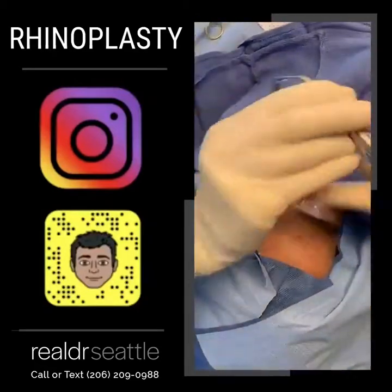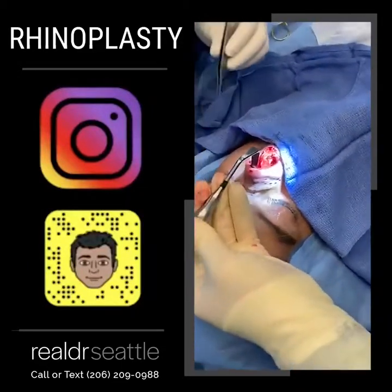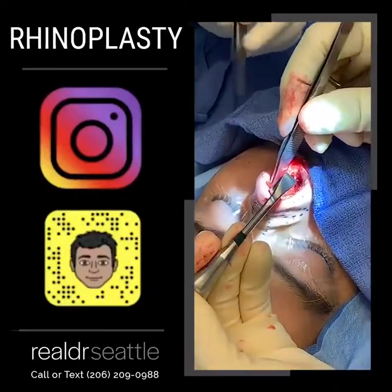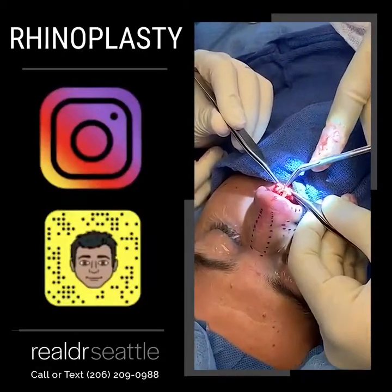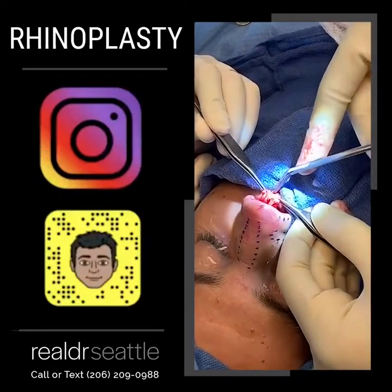We have the cartilages exposed, and now we're going to be dividing the cartilages to find the septum. We can see the entire nose is open right now. These are the lower lateral cartilages here. We're going to expose the upper lateral cartilages up here, and the septum in the back. Right now I'm dividing the interdomal ligaments to get to the septum, so I'm dividing the domes in half.